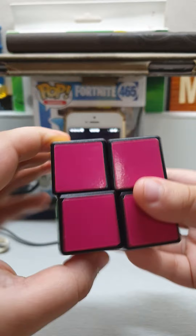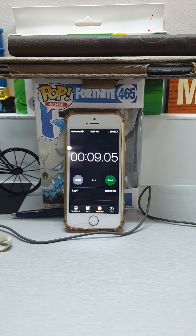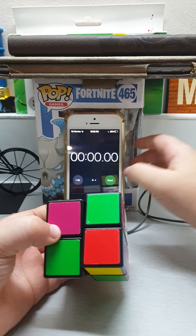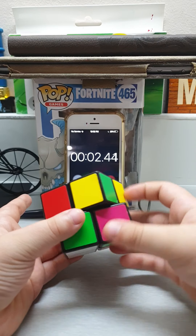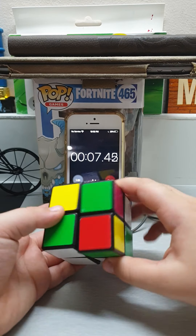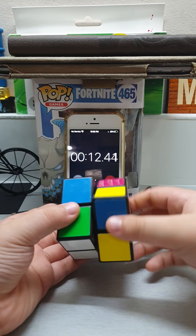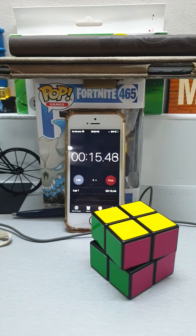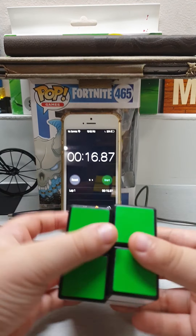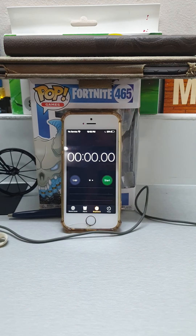Okay, there we go. So this is a two by two, it's really nice. Let's scramble it. Okay, let's do it — three, two... It's probably like 14 seconds, I don't know. Okay, let's go!